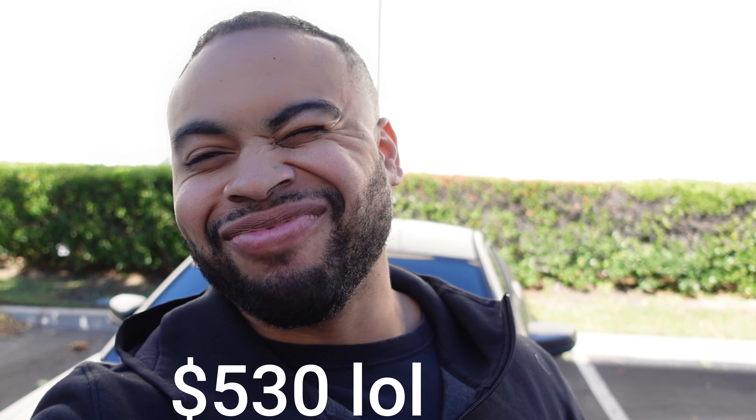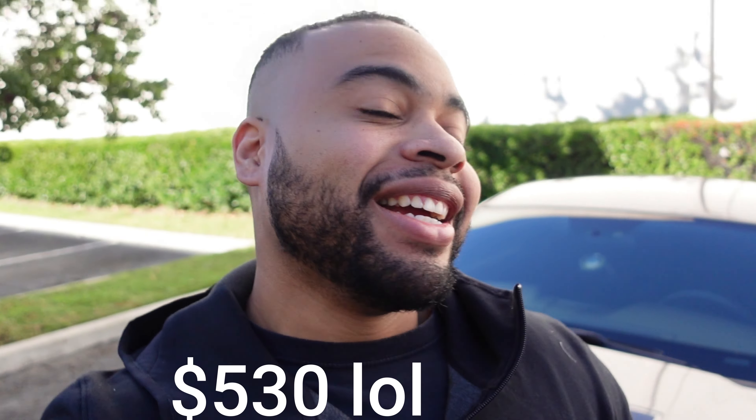And then $80 for the mufflers, which puts me at around $530. Either way, it's under $600. And that's maybe half the price of some Cooks headers or some American Racing headers.